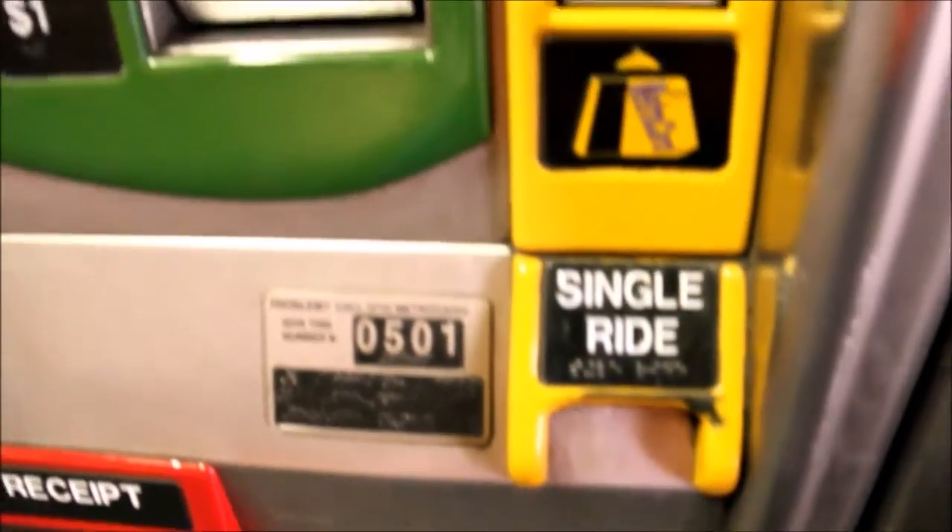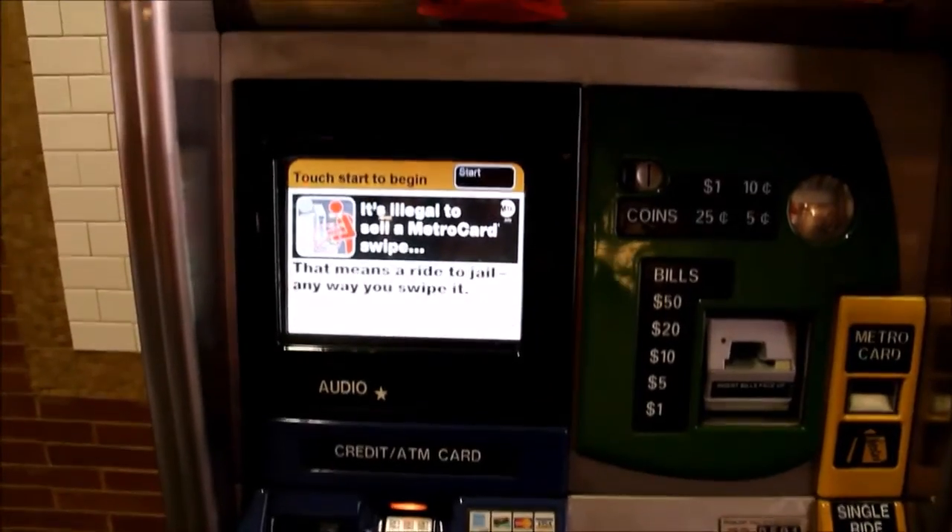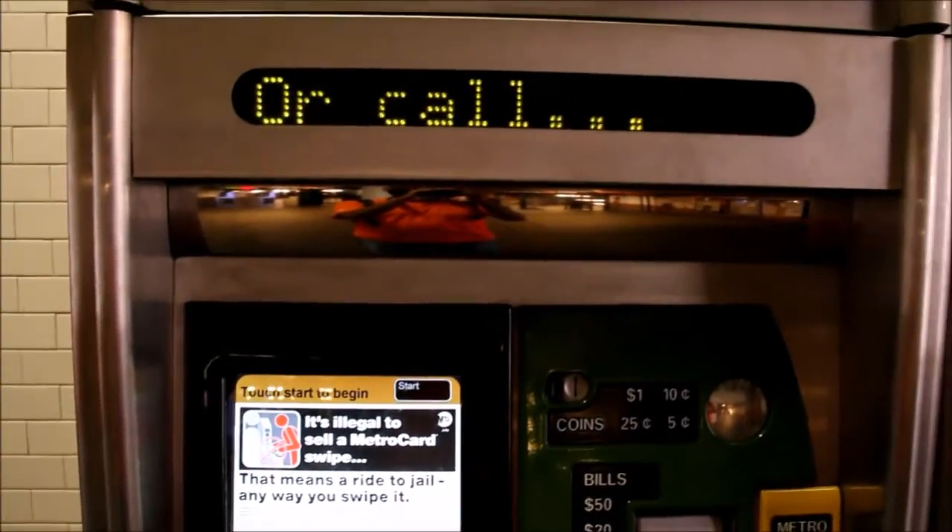All you have to do to get started is touch the vending machine screen. The screen will ask you what type of MetroCard you want and take you through the steps to buy it.